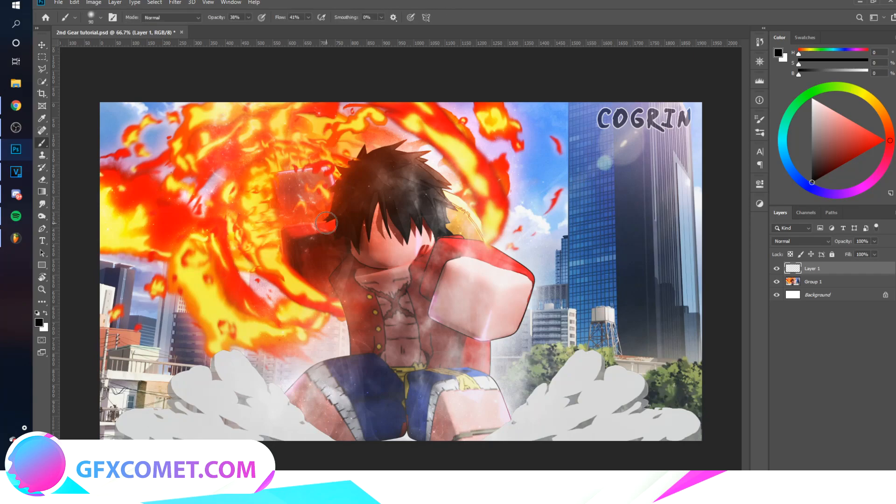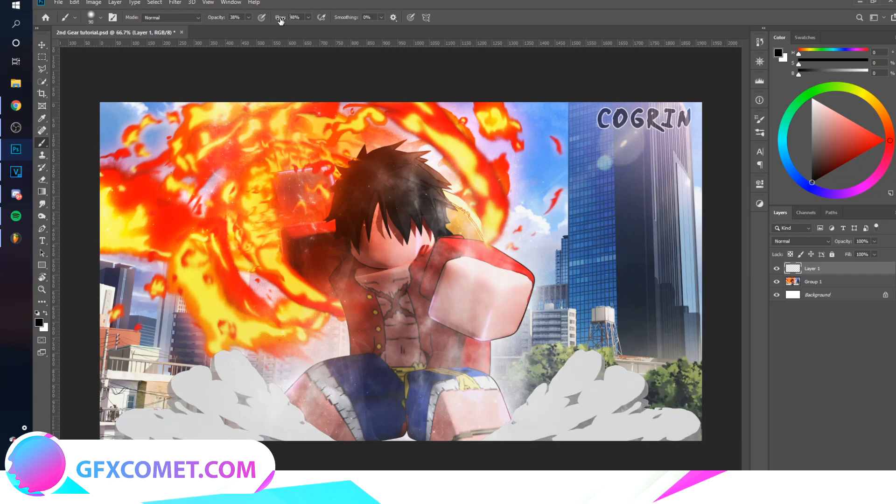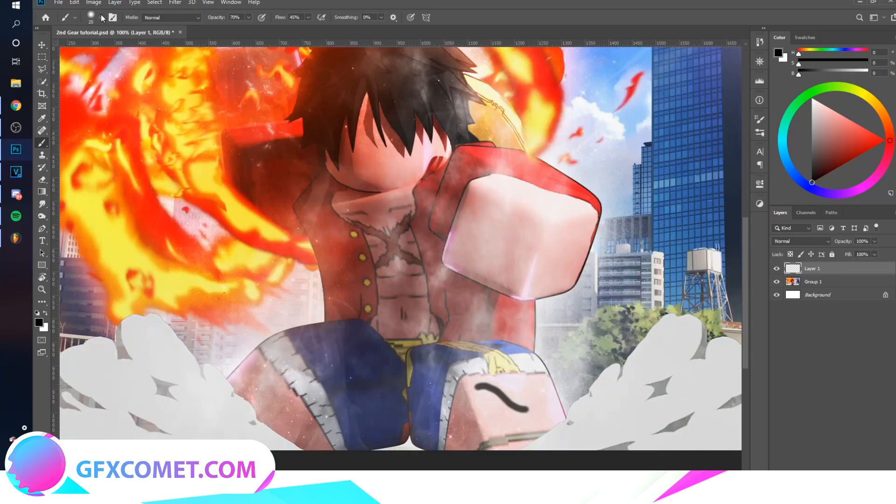Now what you want to do is use your brush tool. We're going to turn the hardness to about 25, something like that. Turn the flow up to about 45, and the opacity we're going to put at around 70. Now you just want to brush on the parts where you want the effect. You could also turn the hardness all the way down and the flow down a bit as well. Now just paint anywhere you want.